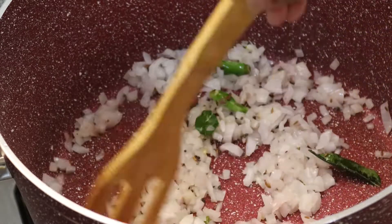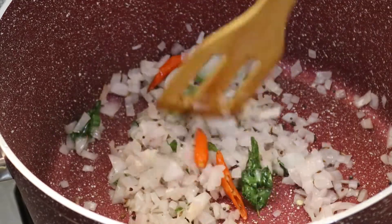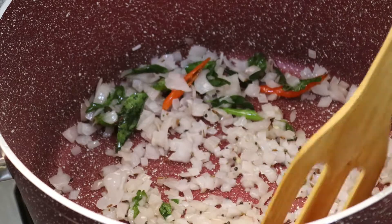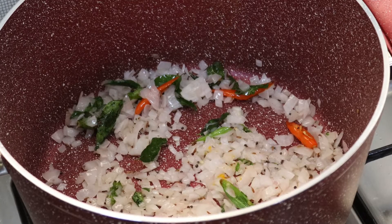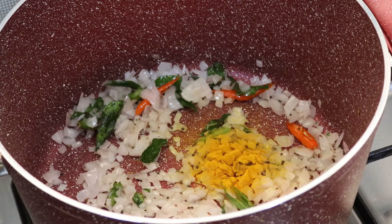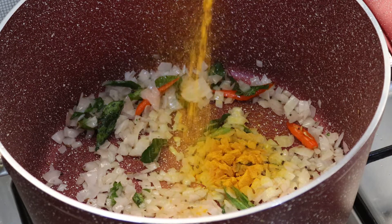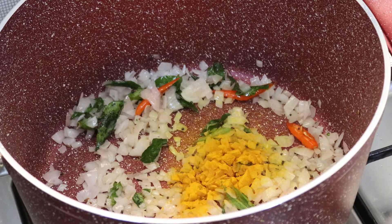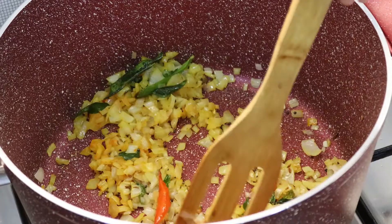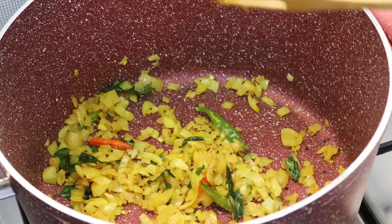Sugar, water — start with salt, 1 teaspoon of water. Let's cover the flavour. Add 1 spoon of lemon juice.